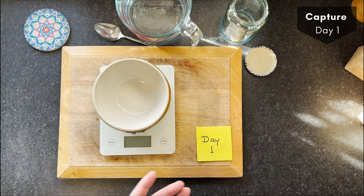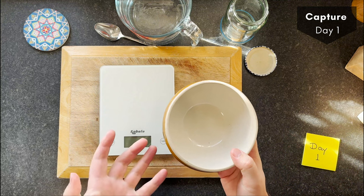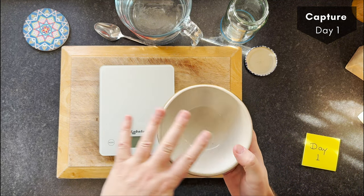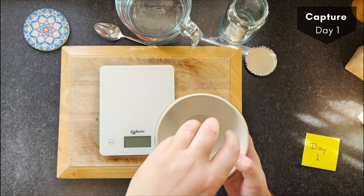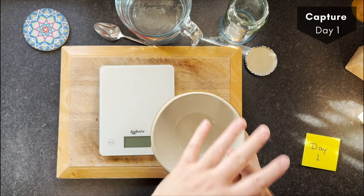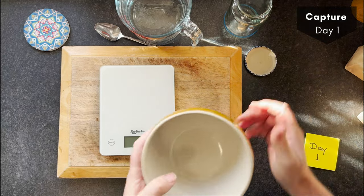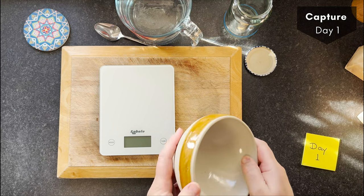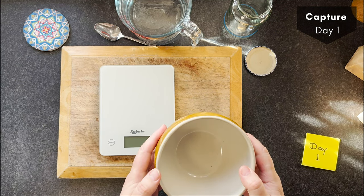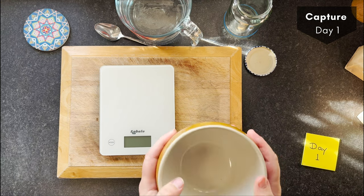I'm going to use a bowl like this initially. The idea is to give it a nice surface area so you get lots of activity going on between the flour, the atmosphere, and the microbes out there. You could use a jar, but if you want to speed the process up this is really great to use. It also has more thermal mass, so I can put it somewhere warm and the heat will stay in it for a while.